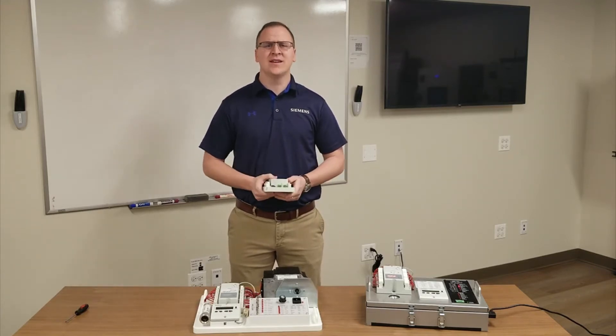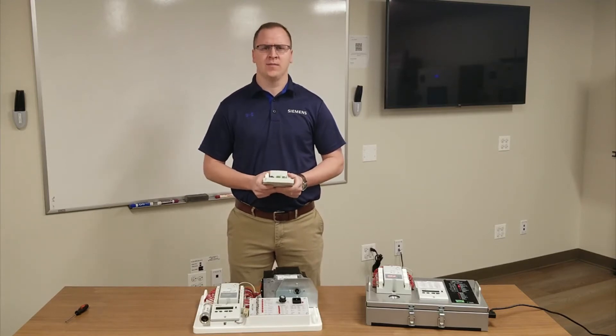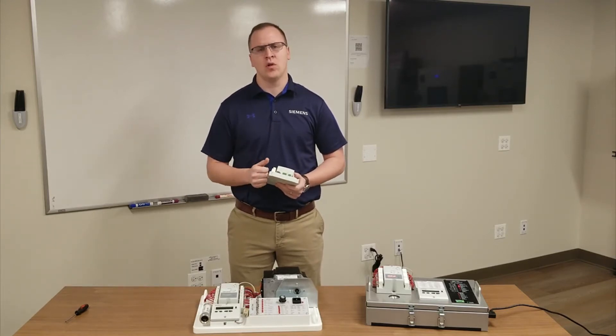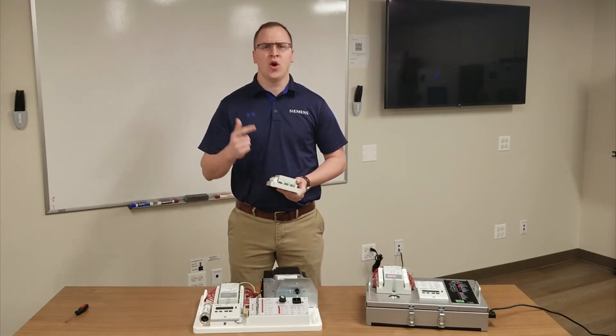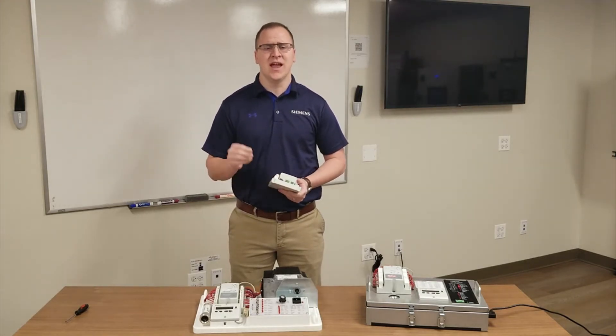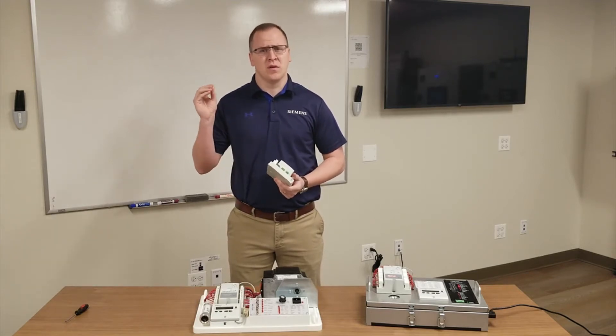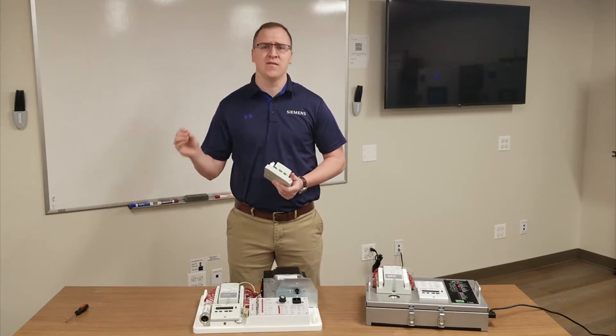First, I'd like to dive into what is a flame safeguard. Other common names for it are burner controller, flame relay, or burner management system. The main purpose of these components is to energize your fuel shutoff valves and make sure that there's a presence of a flame for safe operation.